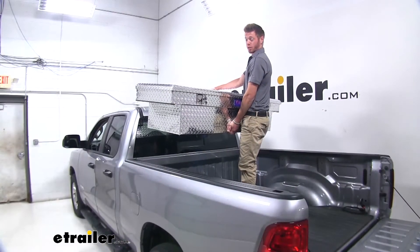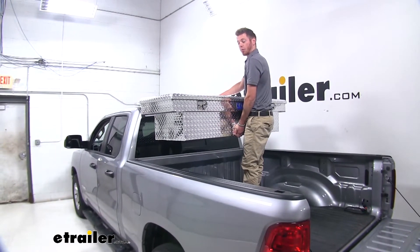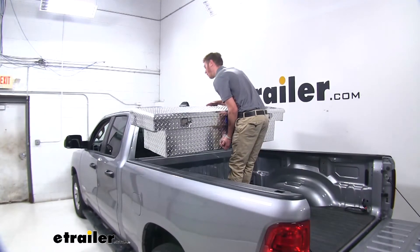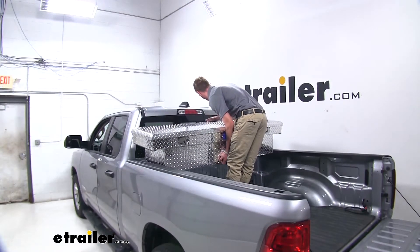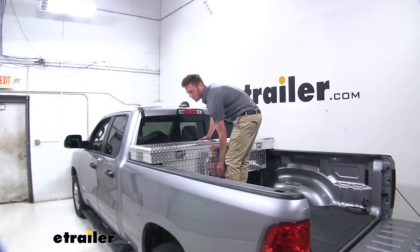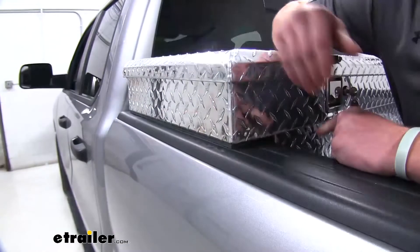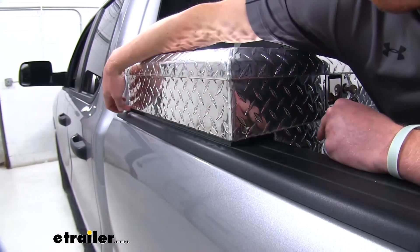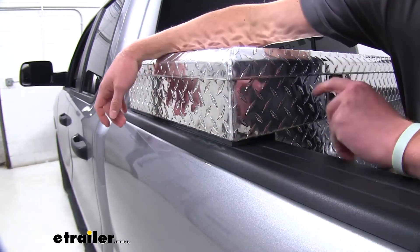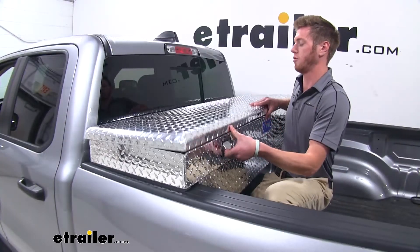Once you get your box out of the box, you can go ahead and place it down on your bed towards the cab. It isn't too heavy, so you might not have to ask for an extra set of hands. We're going to push it all the way to the back, and then make sure it's nice and even on both sides. We are going to have to install these strips — they just have an adhesive side, and they come with it, and you can place them wherever you think it's going to be best for your truck bed.